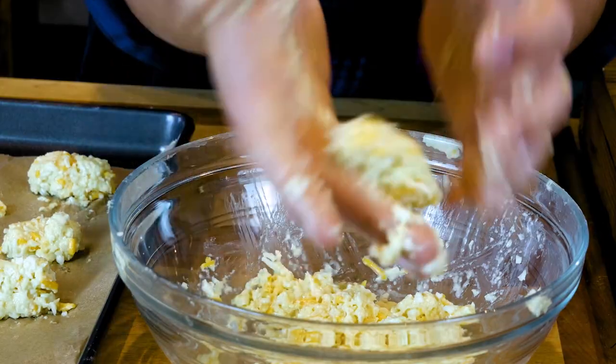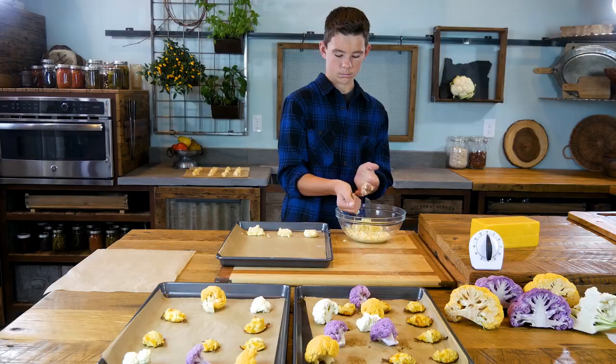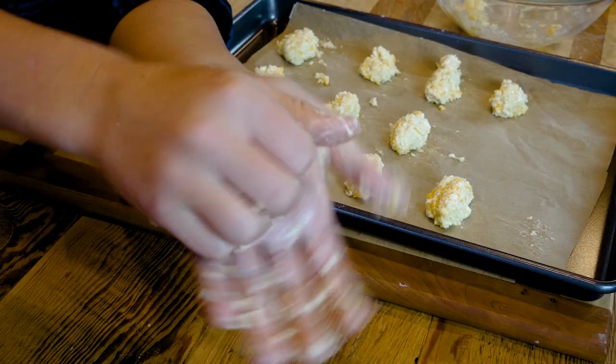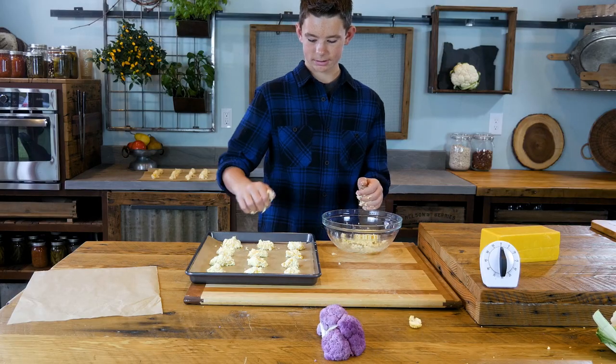It's easy going from here. Press and roll. Press and roll. I actually find making these really relaxing. It's mellow, just like the flavor of cauliflower.